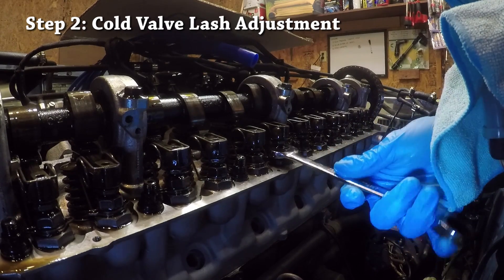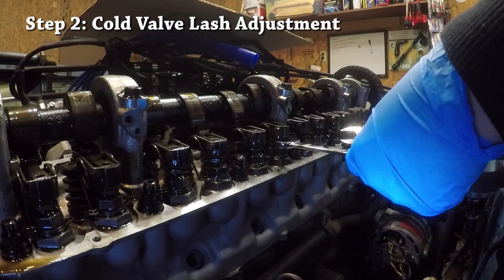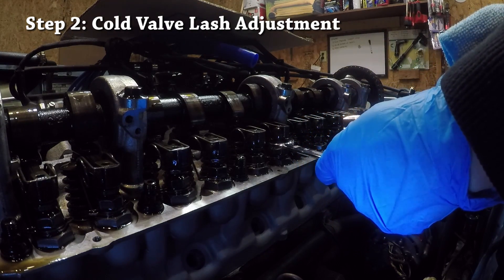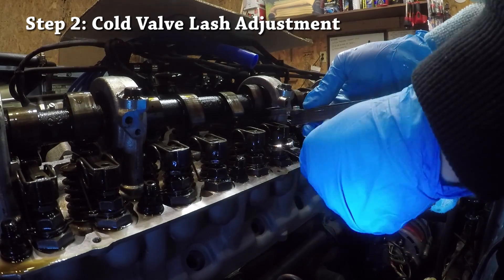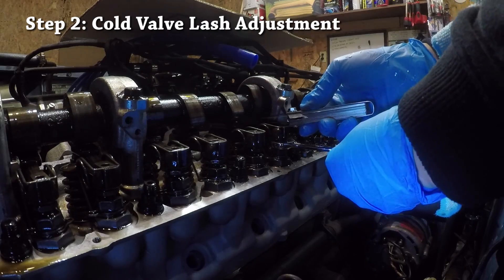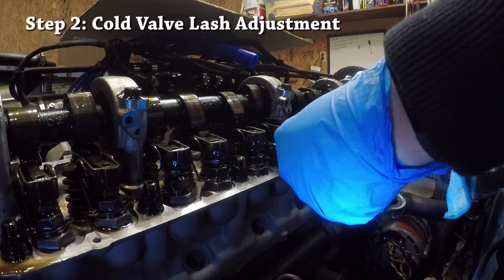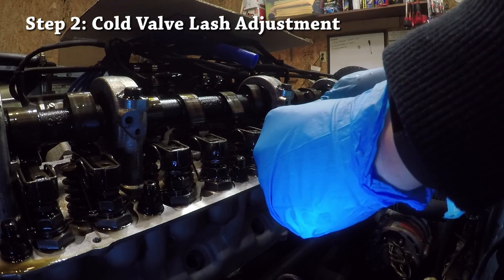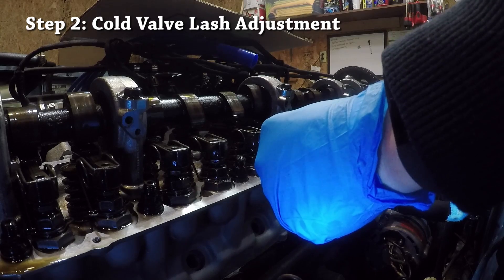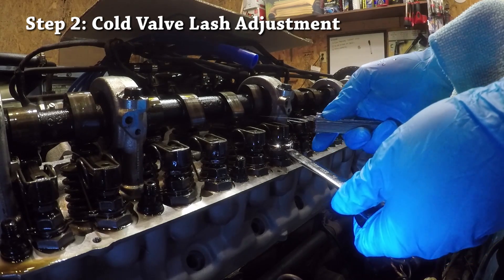Again, we loosen the bottom lock nut by turning it counterclockwise. Then take the top adjuster nut and turn it counterclockwise to tighten the clearance, turning it until the 0.010 inch blade feels really tight. If it's a little too tight, turn it clockwise slightly to loosen until the blade slides with a bit of friction and the 0.011 inch blade does not go in. Then tighten the lock nut down while holding the adjuster nut still.